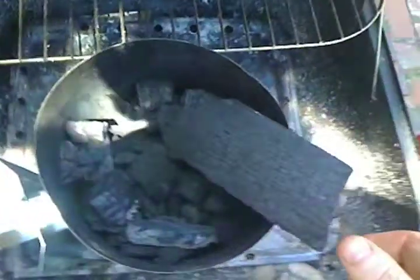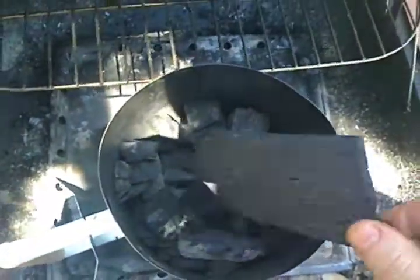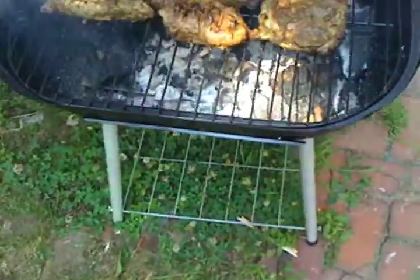So I'm going to grill this stuff now. Step one: real wood — not those bogus charcoal briquettes that you get. Real wood.